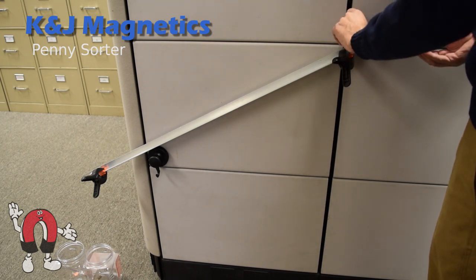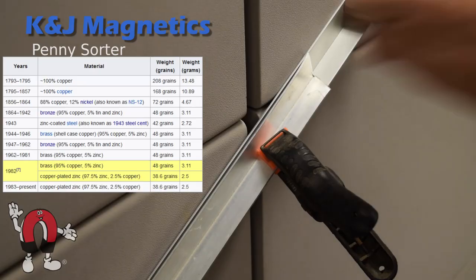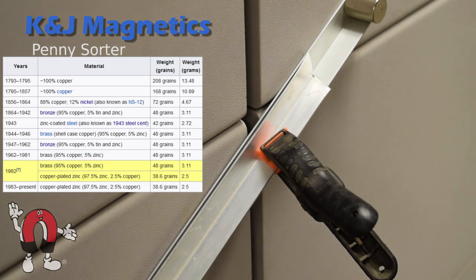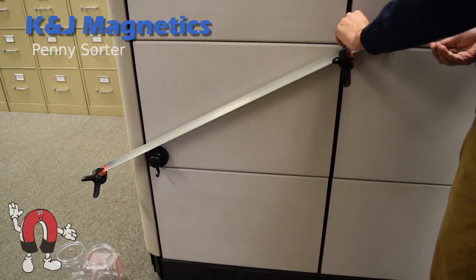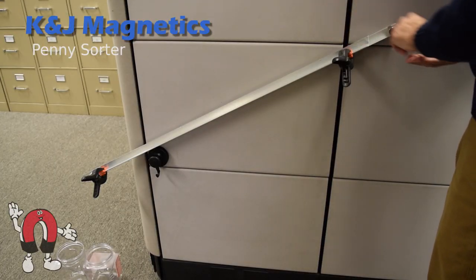It seems that in 1982, pennies changed from being mostly copper to being mostly zinc. The older pennies, made of mostly copper, get braked much harder by the magnetic field and drop into the container on the right.